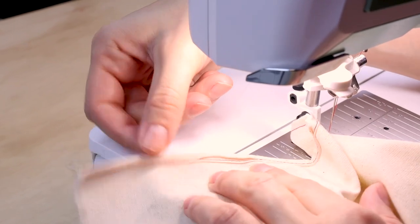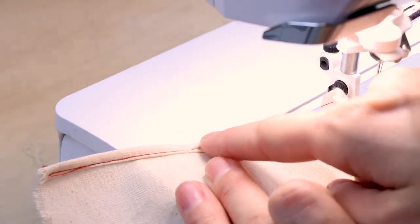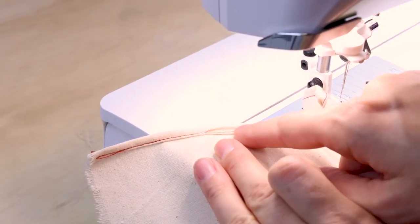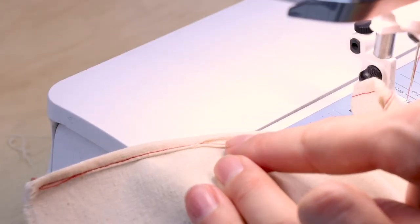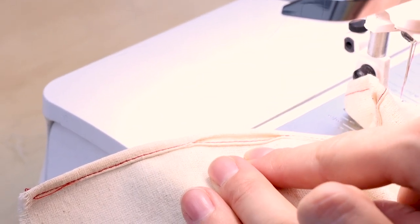So right here we got too much fabric in it — you can see how it looks kind of bunched up. That's what happens if you get too much fabric. Just back off and make sure you don't have too much fabric in it when that happens.